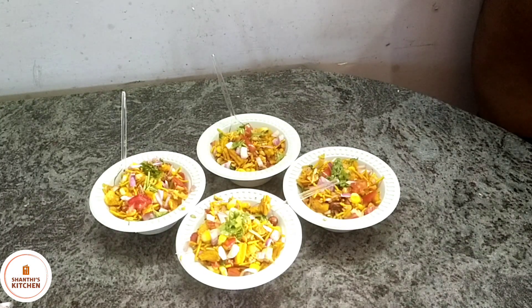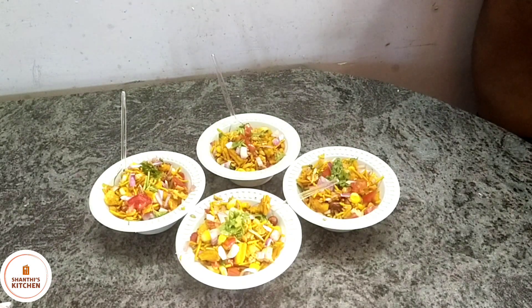If you like this video, please like and share. Thank you for watching.